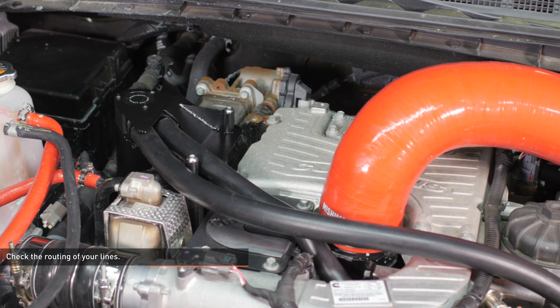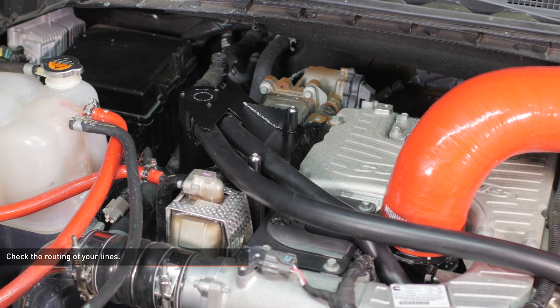Now go back and check the routing of your lines — they should look like this. Now that you've got the catch can installed, it's time to fire up your XD for a test drive. The contents of the catch can should be checked and emptied every thousand miles until a baseline for oil accumulation has been established. Don't forget to hit that subscribe button before you head out.